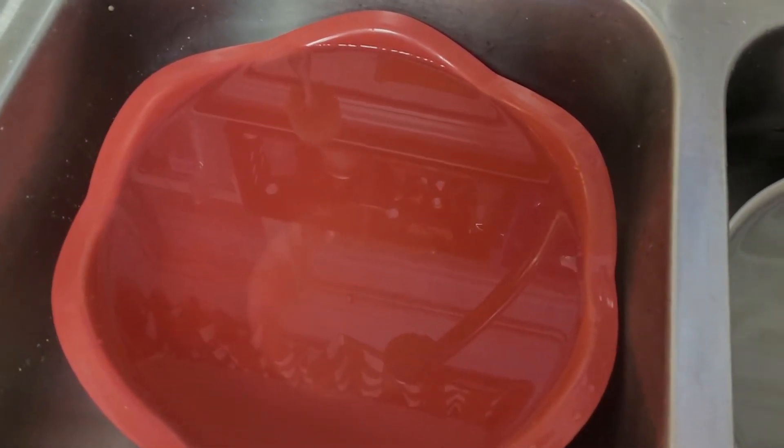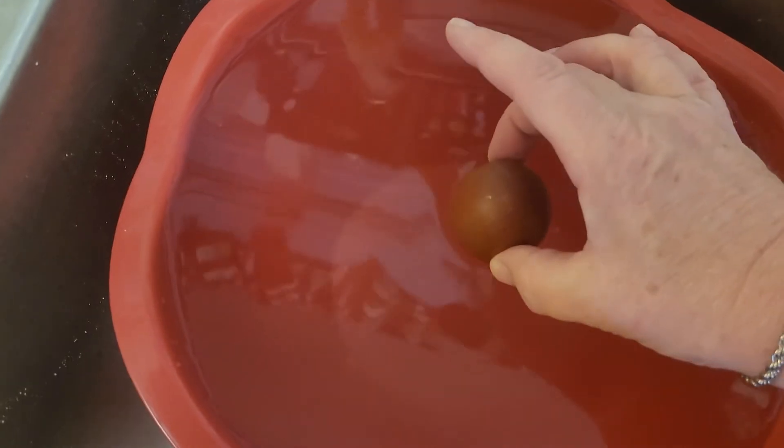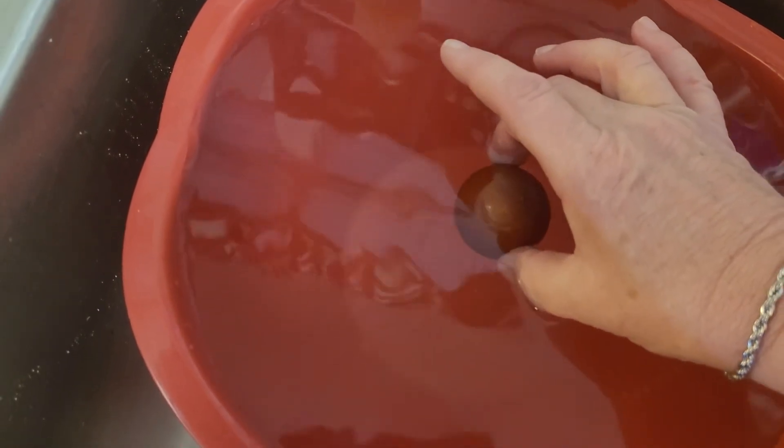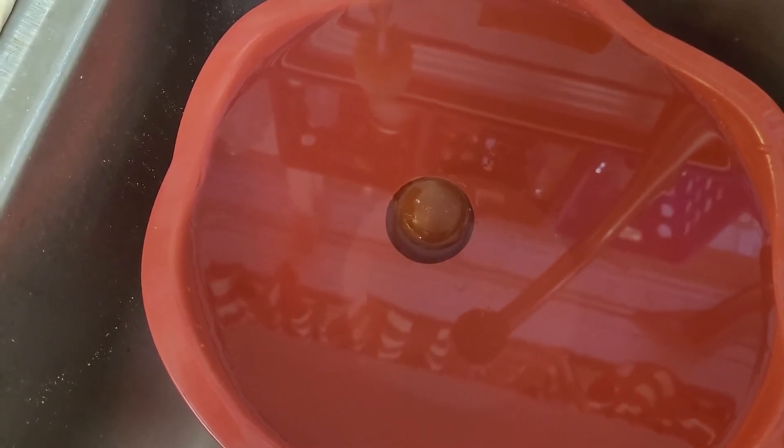Since traditional candling won't work with my dark eggs, I do what's called a water candling. This bowl has tepid water — not too hot so the chick is comfortable, but not too cold as to allow bacteria to be introduced into the egg.